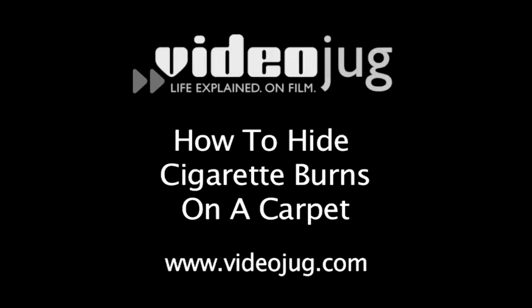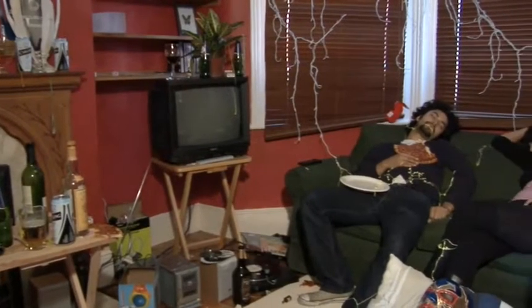How to hide cigarette burns on a carpet. We've all been there. As you gradually come back to consciousness, you're not sure where you are, you're not sure what you are.